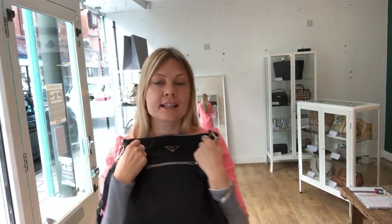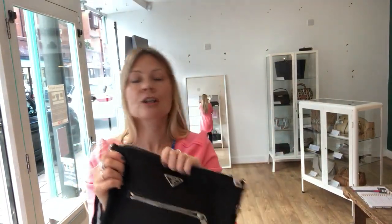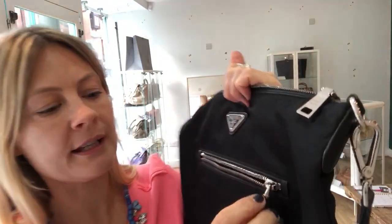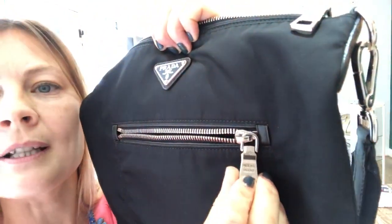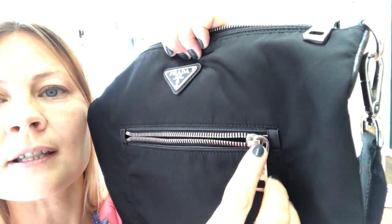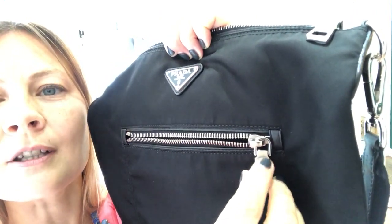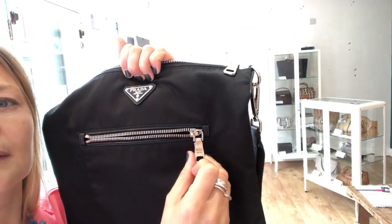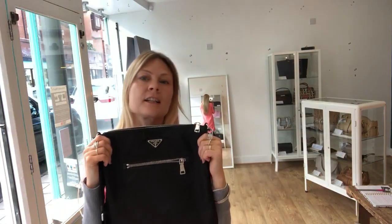Condition-wise, it's in incredible condition. The exterior is in excellent condition and the interior is in excellent condition. The hardware feels very good. Just on the front pocket zip pull, there are just some little signs of wear there — I don't know if you can see that — but apart from that it's in excellent, excellent condition.